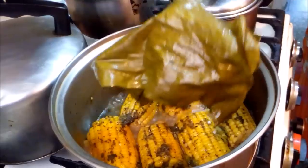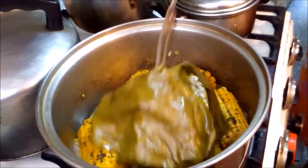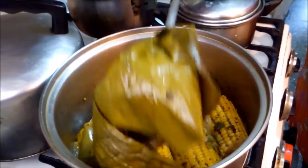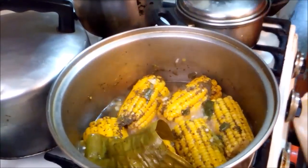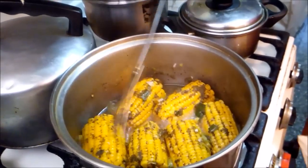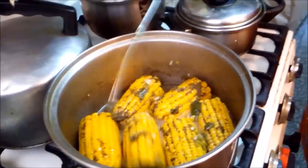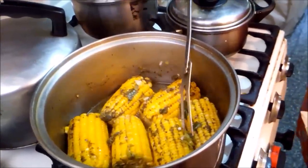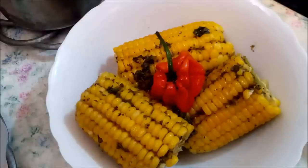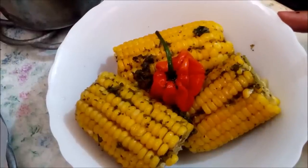Still boiling. Okay folks, here's our boiled corn — all done! Thanks for watching, take care, bye bye!